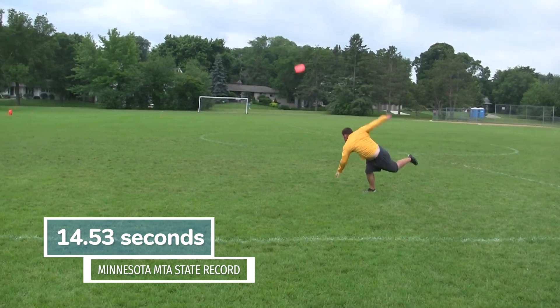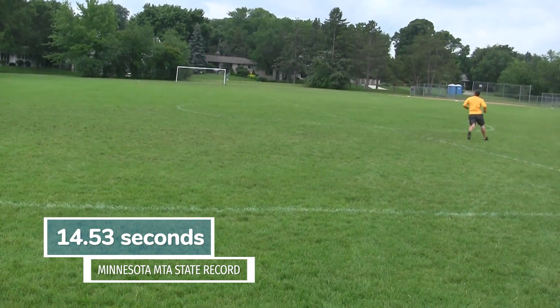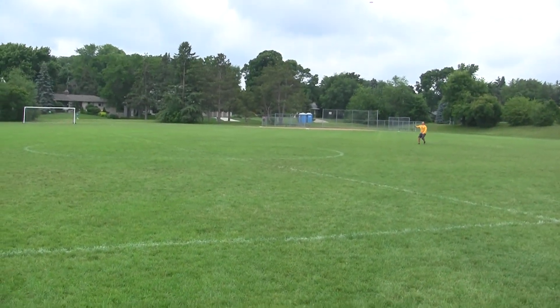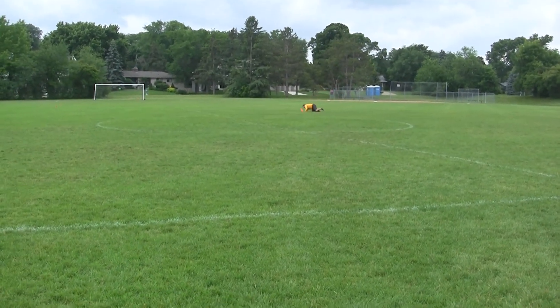You can also use an FB6 — this is a fastback. It's very light; this one is about 95 grams. I set the Minnesota State MTA record of 14.53 seconds with this one. I threw it up in the wind, it towered very high and took a long time to come back, which is how I got a really good time.